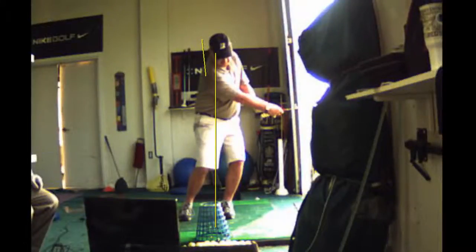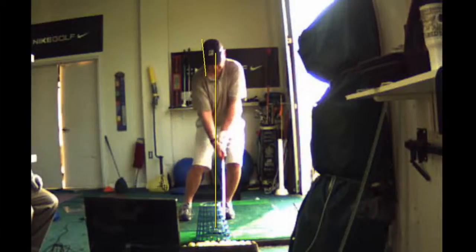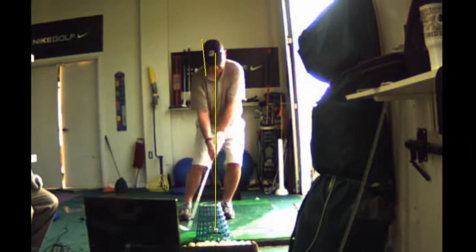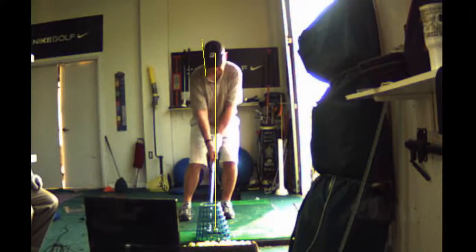You're staying over on your left side — that's really good, that's not what you were doing before. Notice how you barely moved your head there. Barely. See how your head stayed forward? That was good, much better.